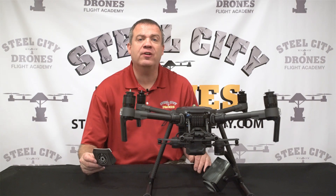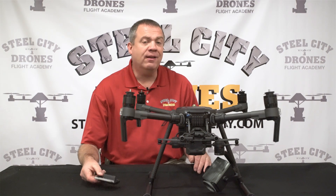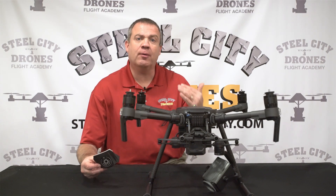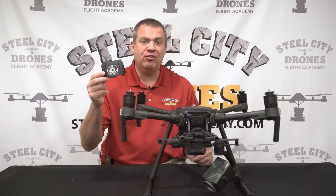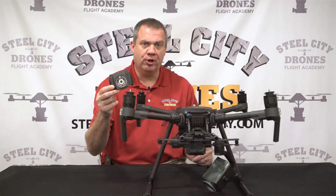Hey everybody, this is Dave from Steel City Drones Flight Academy. In this video we're going to answer some questions that we've been getting — one question in particular was: how does the rain shield work and how do you put it on?